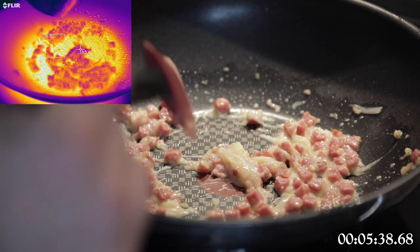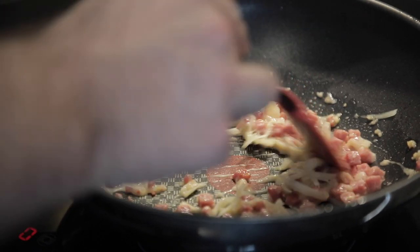Carbonara has a lot of fat from cheese and bacon, as well as some water from cooked pasta. Water and fat don't mix particularly well, so we add eggs that have lecithin, which helps emulsify it all into one creamy sauce. Without eggs we'd have molten cheese floating on top of water, looking kind of gross.